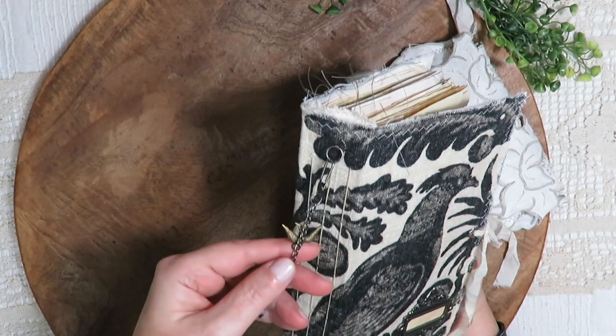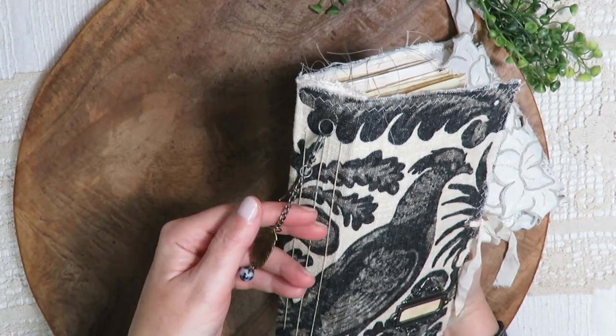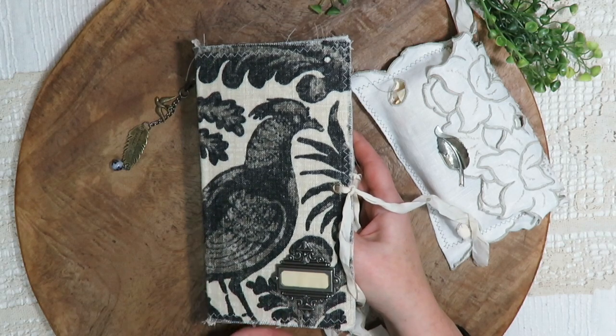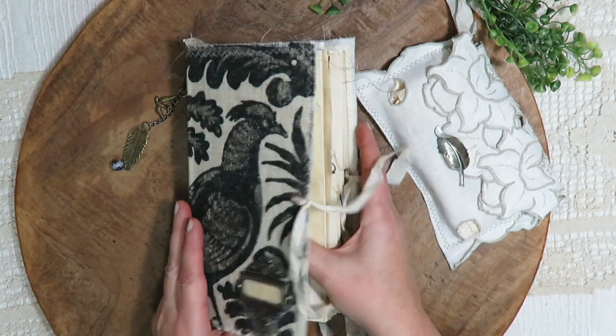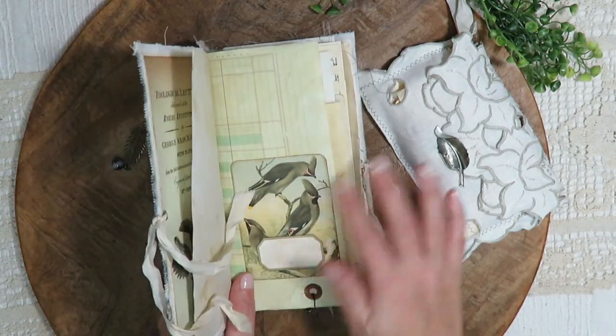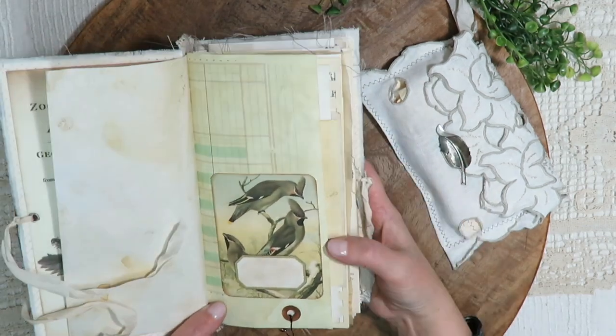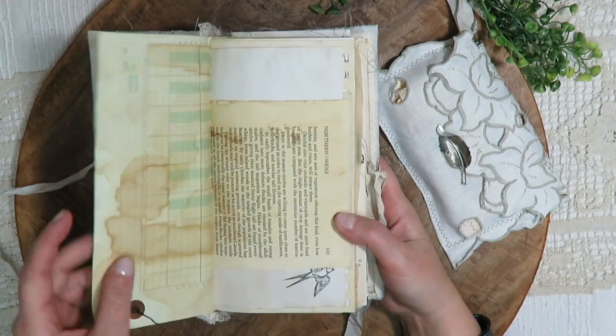I left this chain long — if you had your own charms you might want to add to it. There are just a few charms inside the journal on bulb pins that are removable. If you didn't want them in the journal you could easily move them over to the chain on the spine.